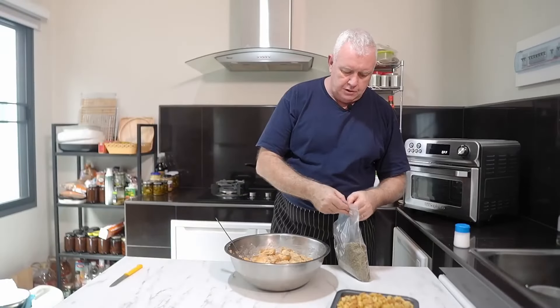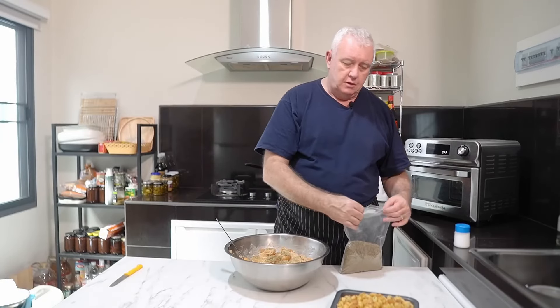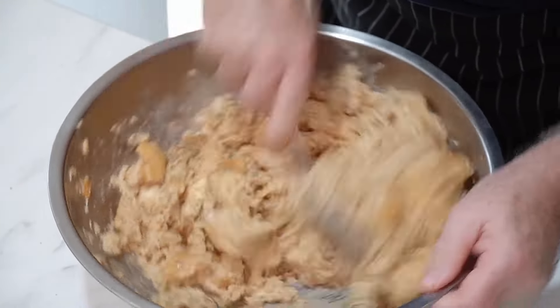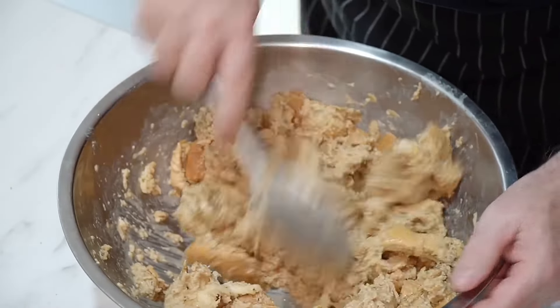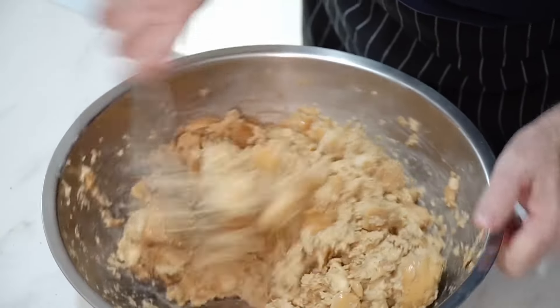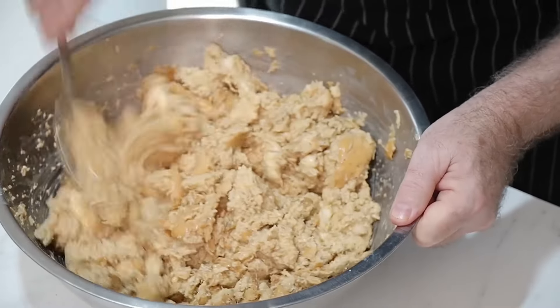What we're also going to do is stir in about a teaspoon of our herbs de Provence sauce that we made the other day. We want some extra flavoring in there. Stir that in and it will rehydrate a little bit in with our bread pudding custard. Give it a nice stir through.